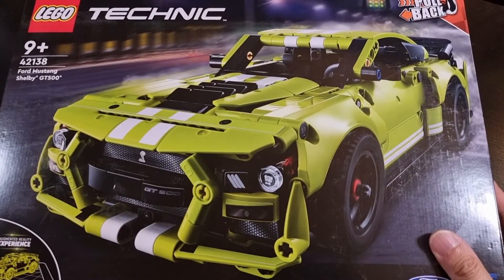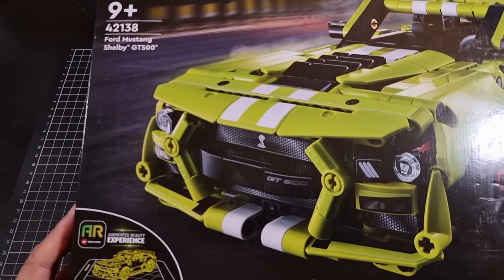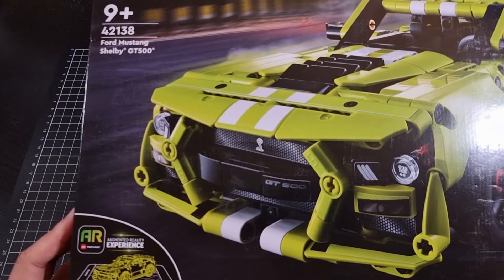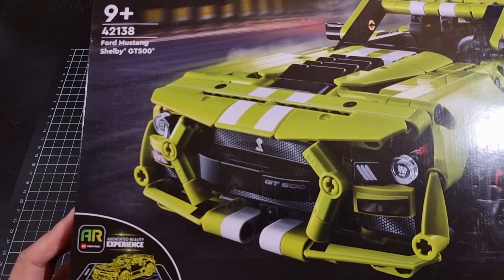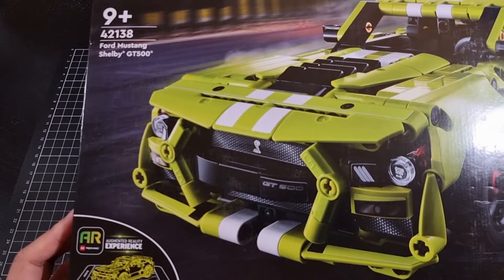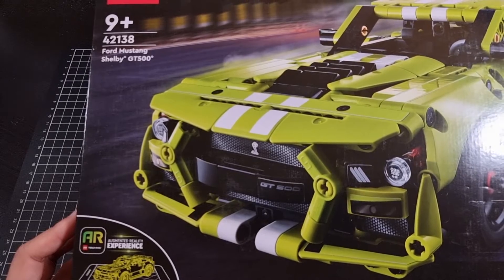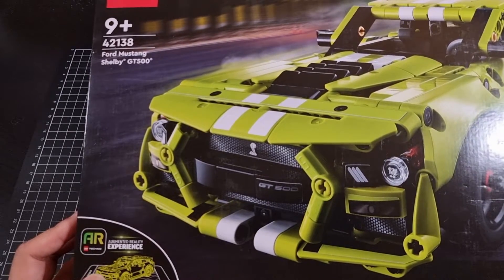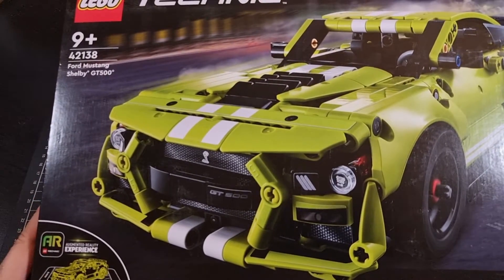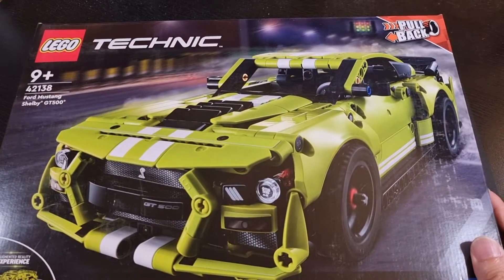Front of the box — a nice shot of the Shelby. In the bottom left corner it does look like there will be some augmented reality bits and pieces involved, probably some type of interactive app where it may overlay the Shelby amongst a real life image, but I guess we'll see.